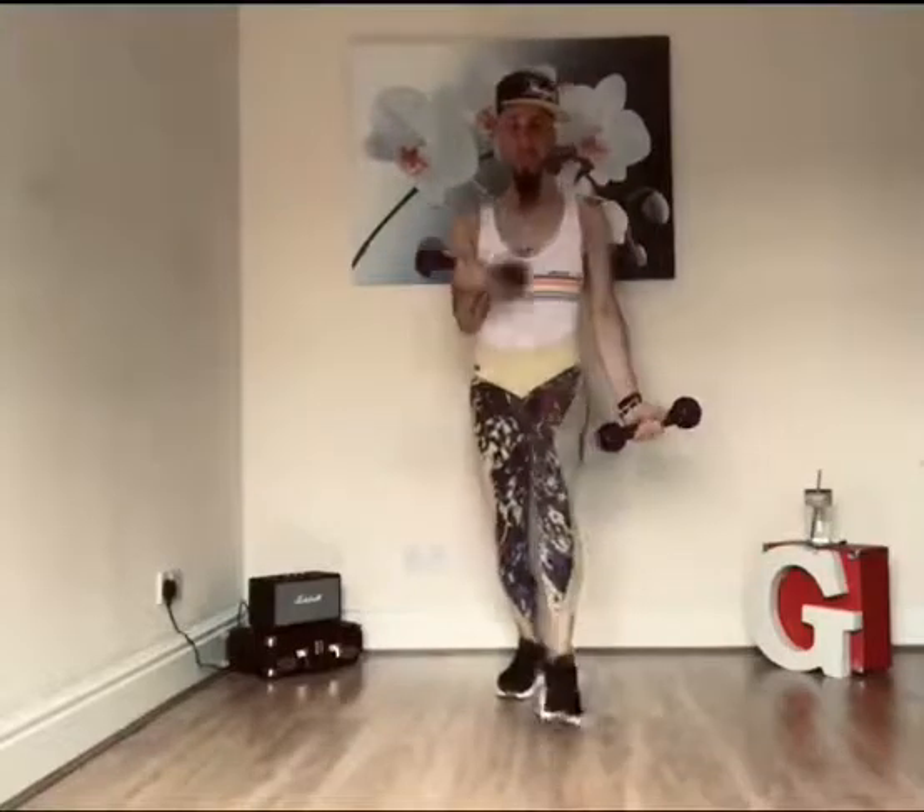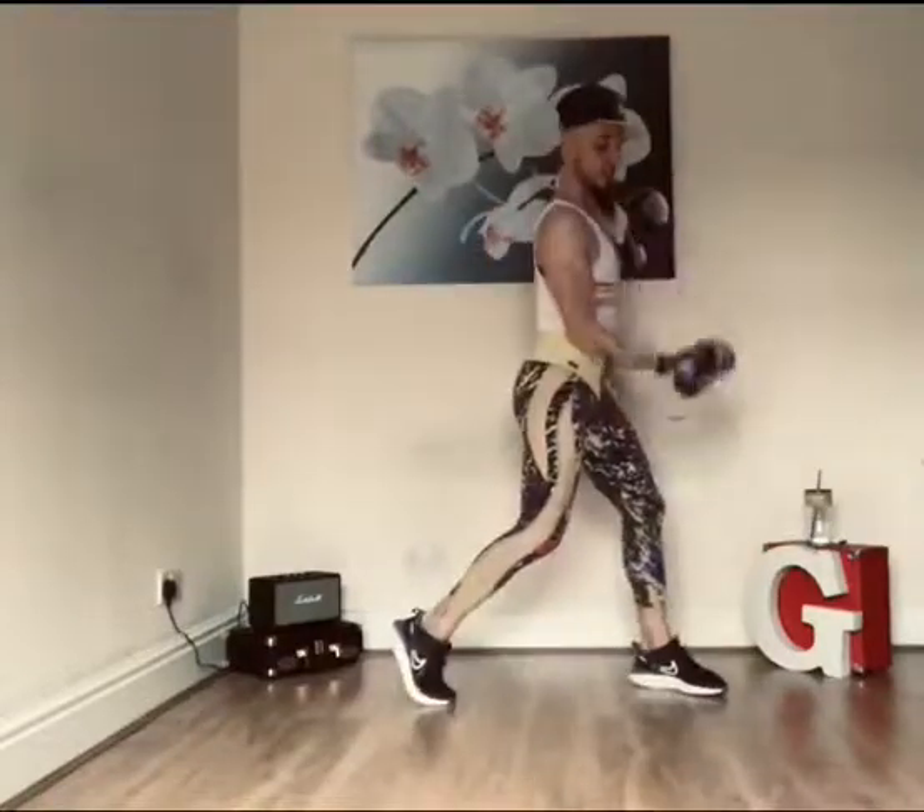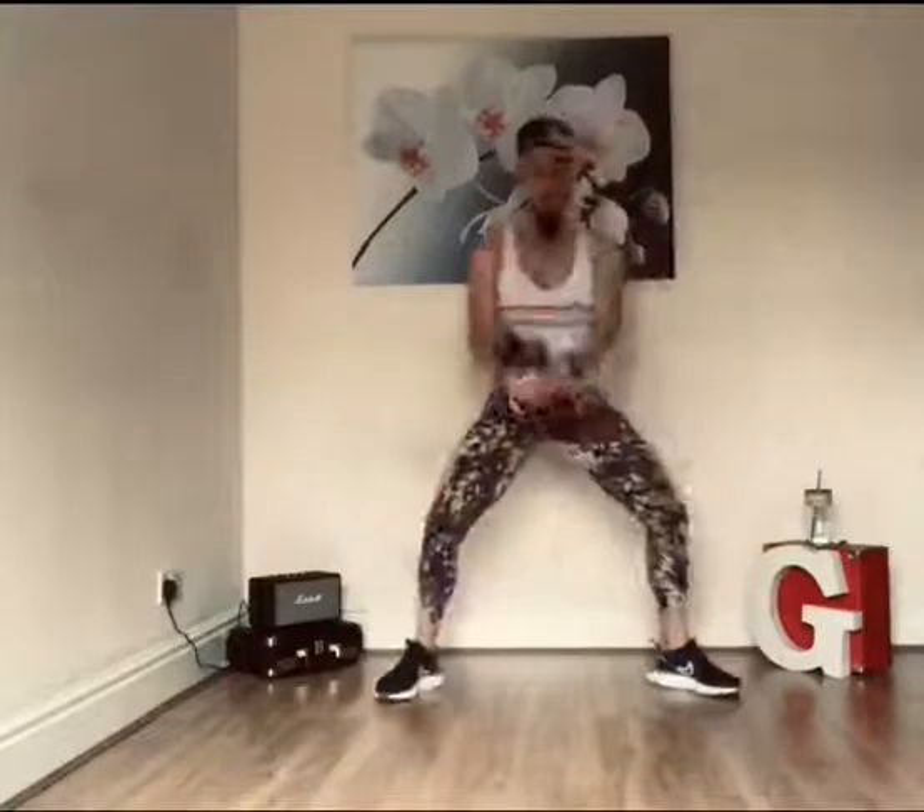Beautiful. Watch out, there's a bridge coming up. Two single bicep curls. Ripple through.